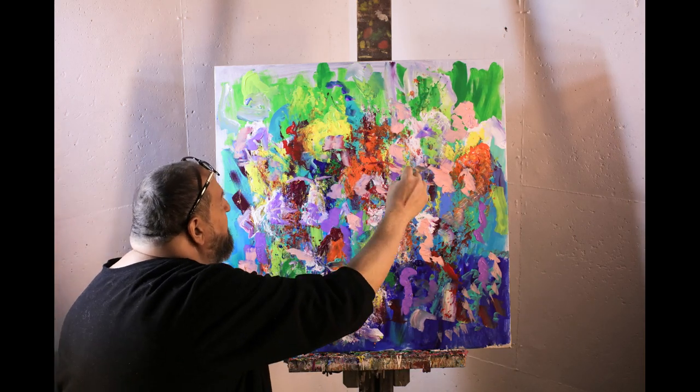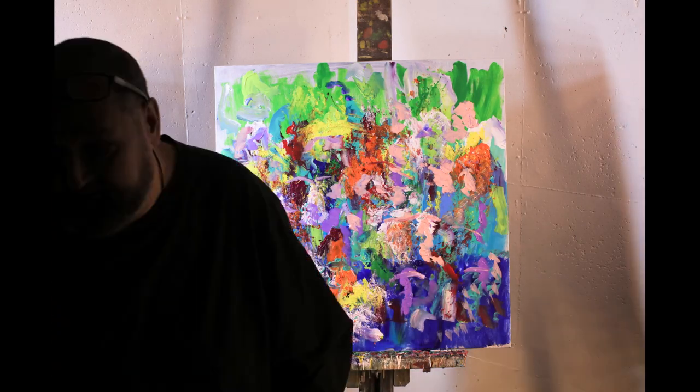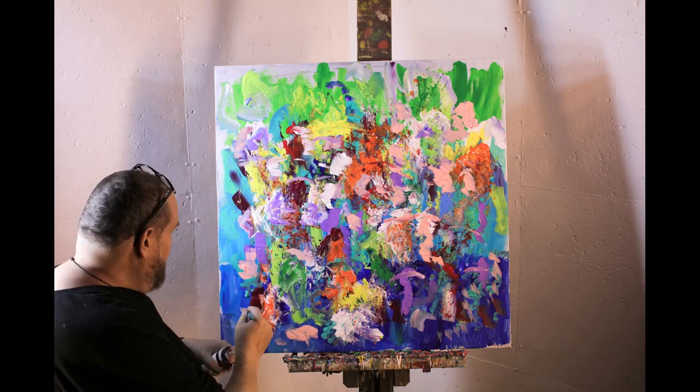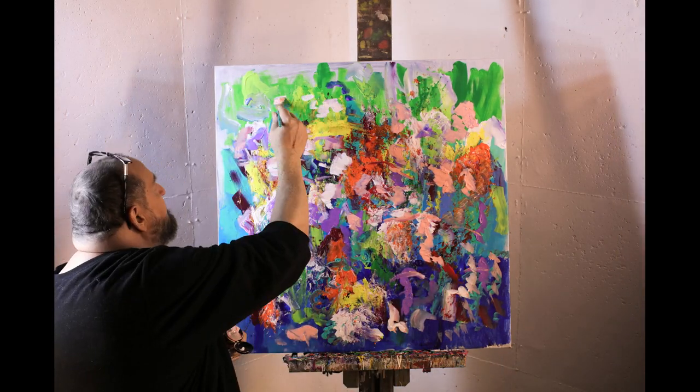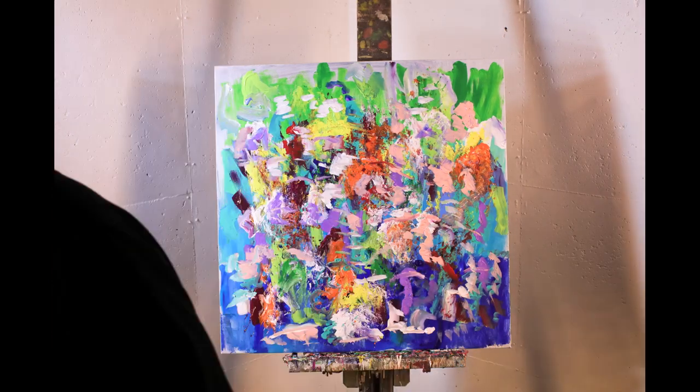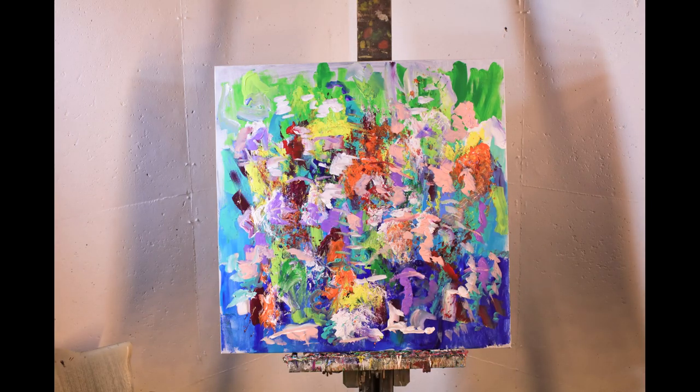So it's very nice, very loose painting, very free, very colorful. Reminds me of a summer's day. I call this one 'No Flowers,' because even though I think some people might think it looks like flowers, there are no flowers. Hope you enjoyed the painting — we'll see you soon.